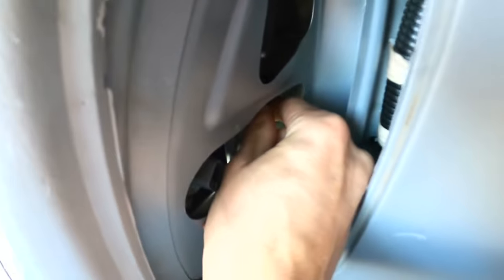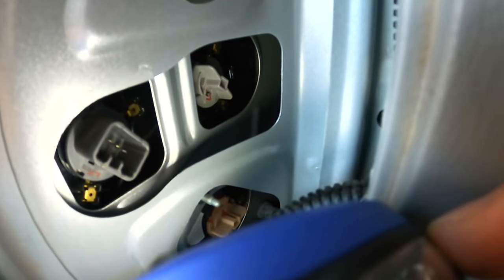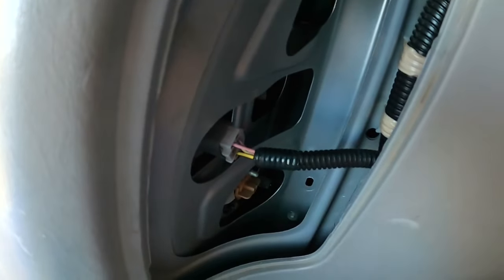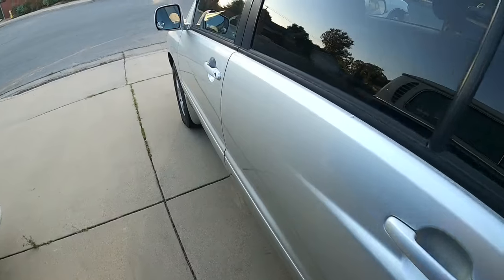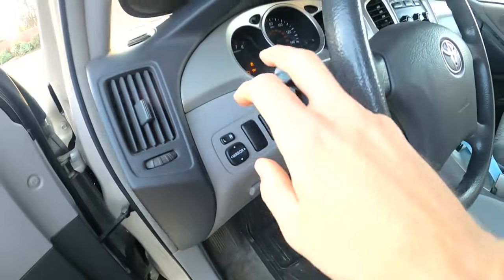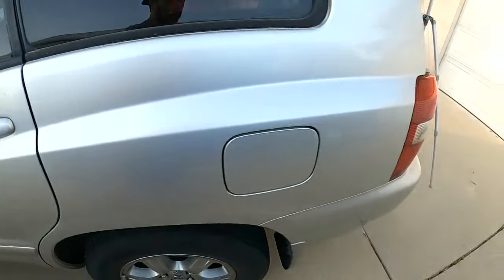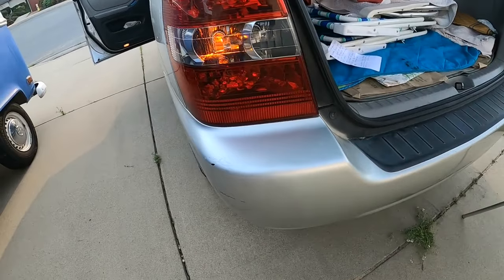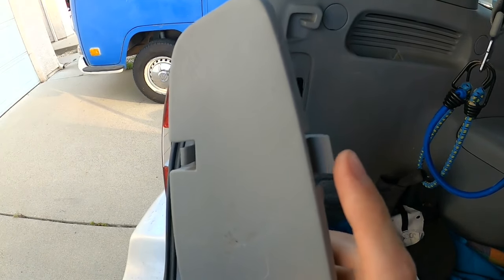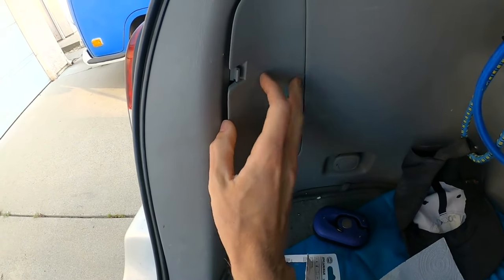Go back into that hole and give it just a tiny little turn clockwise — that locks it in. Then go ahead and put the reverse light back in and snap that in. We're going to want to test it before we put the cover back on. The relay has slowed down — it is working! Awesome.